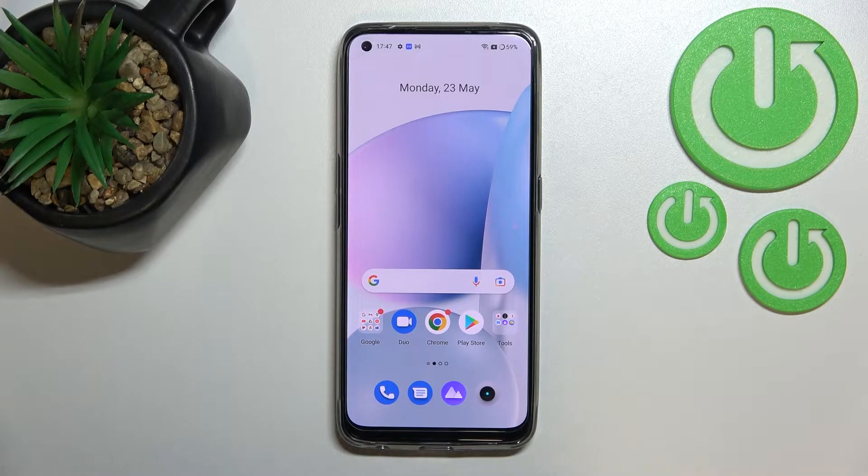Hi everyone. In front of me I have the Realme 9, and let me share with you how to add a fingerprint to this device.